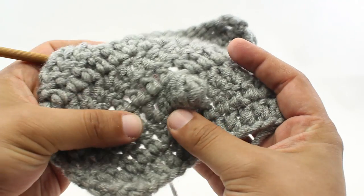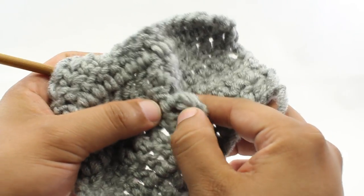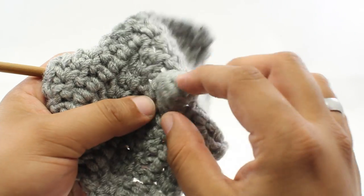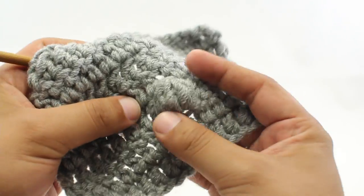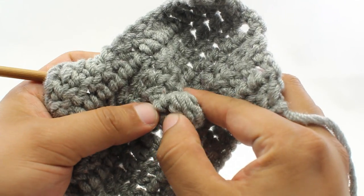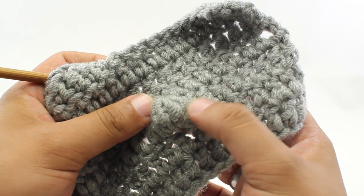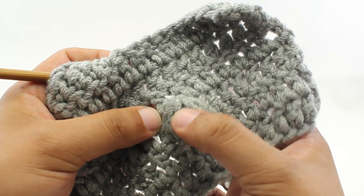The 5 double crochet cluster stitch is what would be considered a bobble technique. It creates a clustered bunch that has sort of a spherical texture on your fabric. You'll encounter this from time to time in a project. In this situation, the cluster stitch is made with 5 double crochets. That's not always going to be the case — you can make a cluster with as little as 3 stitches, but we're going to show you specifically how to do a 5 double crochet cluster stitch.